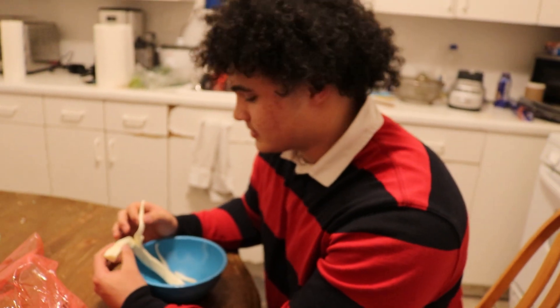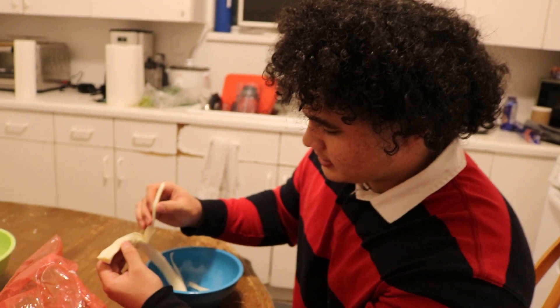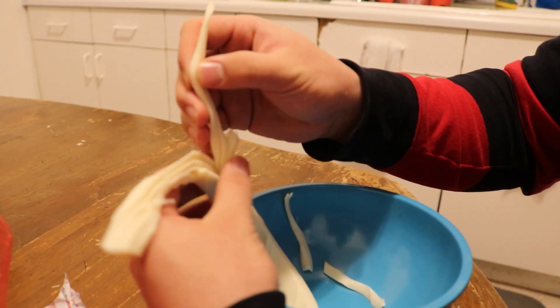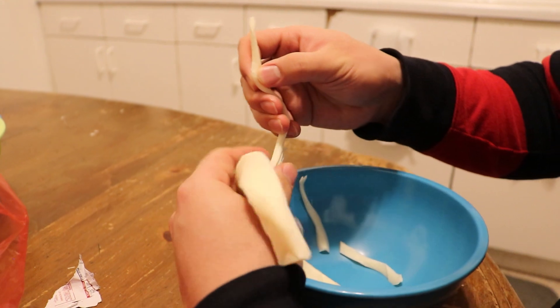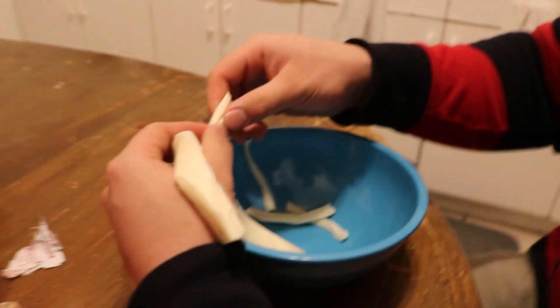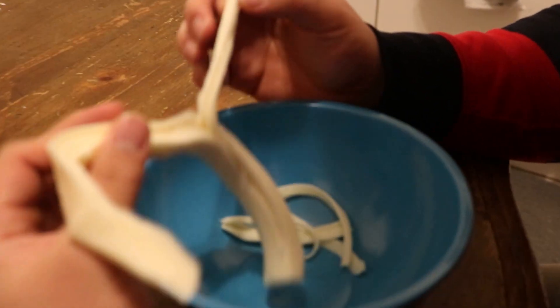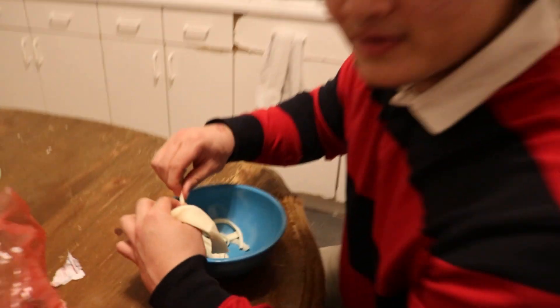We're about 10 minutes out from the birria meat being done. Right here we have some Oaxacan cheese — it's kind of like the Mexican mozzarella, going to be really good melting cheese for when we start putting the tacos together. We're just peeling it and shredding it up like string cheese, and then we'll meet back when we start shredding the meat.